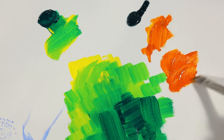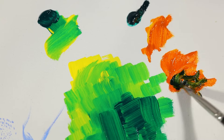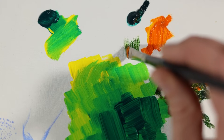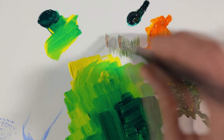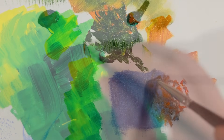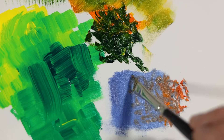I also do the majority of my blocking in with it. When it comes to the smaller version, I get the same great benefits but on a tighter, more precise scale. And the best part about this brush — the older it gets, the more unique types of patterns you can create with it.